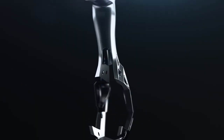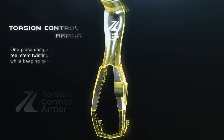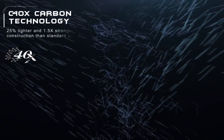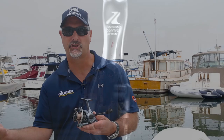It features our TCA construction, which means torsion control armor. The advantage there is it reduces body twisting, especially if you're fishing something like braided line. The TCA construction is going to be injected with C40X, which gives it a lot of rigidity, helps reduce weight, and eliminates the chance of corrosion.